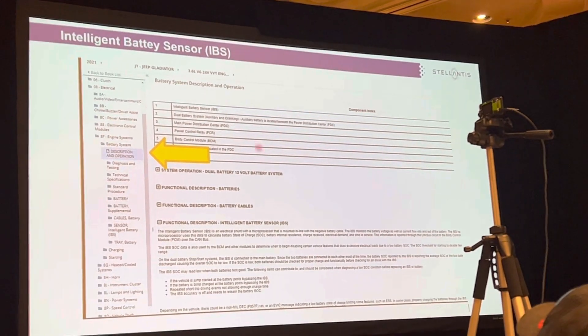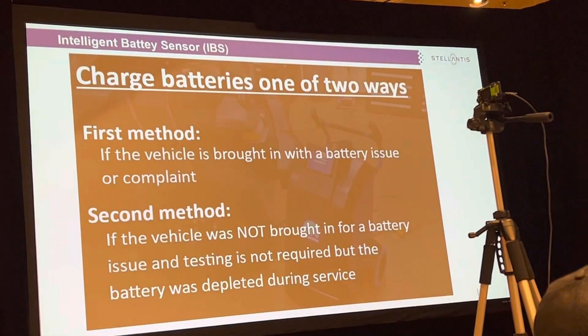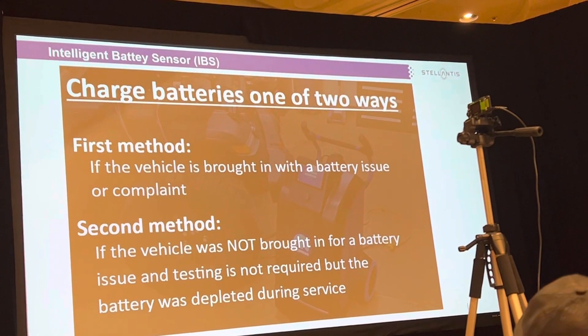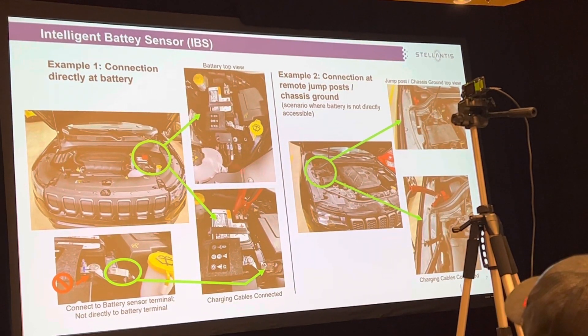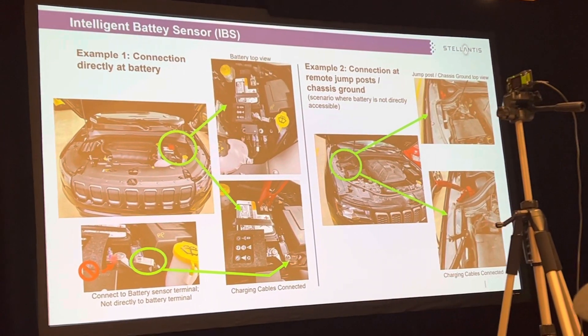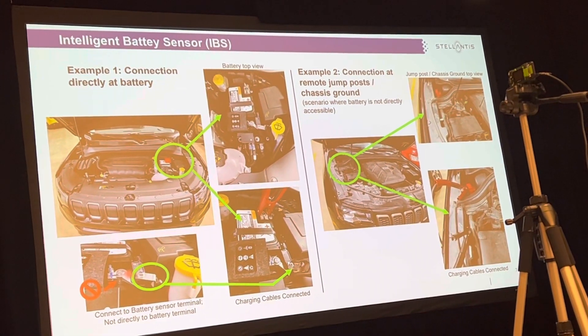If you want a description of the IBS, go into your service signal and it will describe it. The second method — if it wasn't brought in for battery testing — is when you look at the IBS here and you look at the clamp, you want to hook your charger right here, or use the jump post ones.